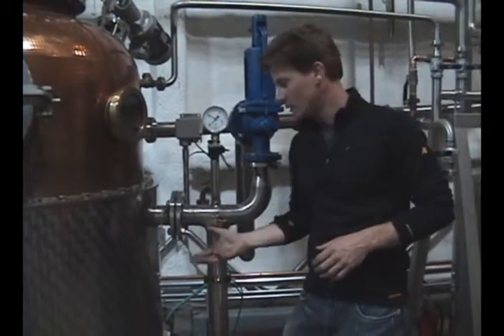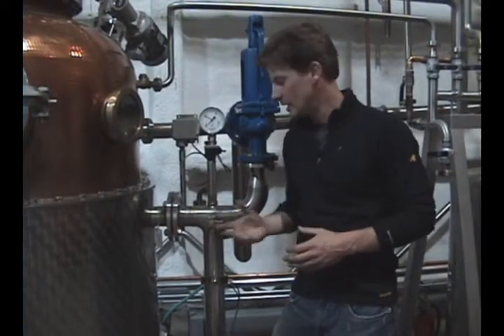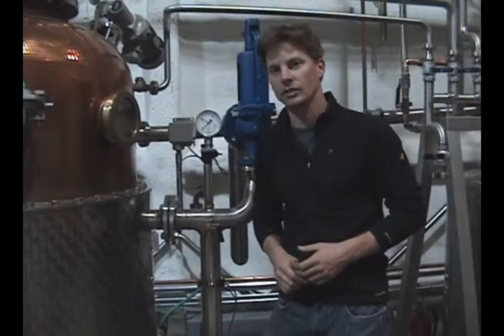Right now the water is heated with electricity, but what we're going to do in the future is heat the mash through steam or water heated near our compressors through a heat exchanger.